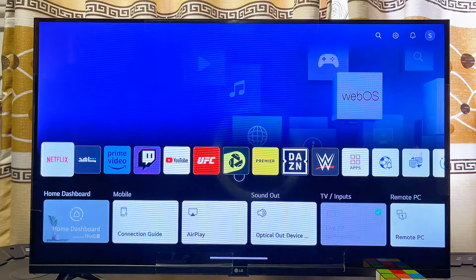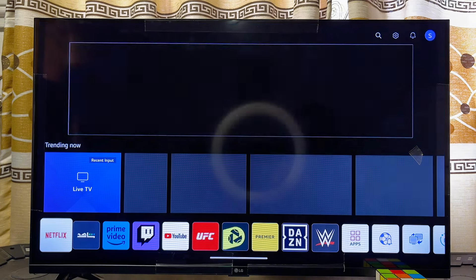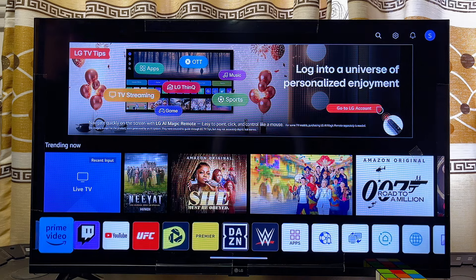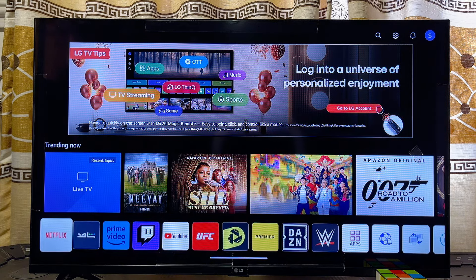From here you can start streaming movies with any streaming app on your LG Smart TV, and it is going to work perfectly. That is how to connect your LG Smart TV to the internet via WiFi. If you find this video useful, please smash the like button and subscribe for more tech tips.